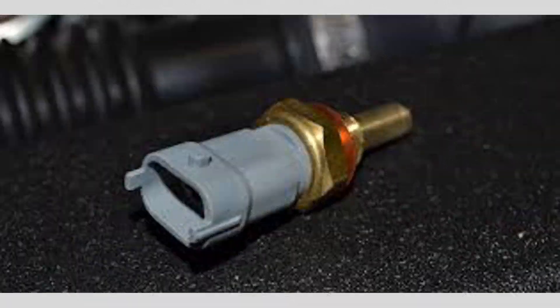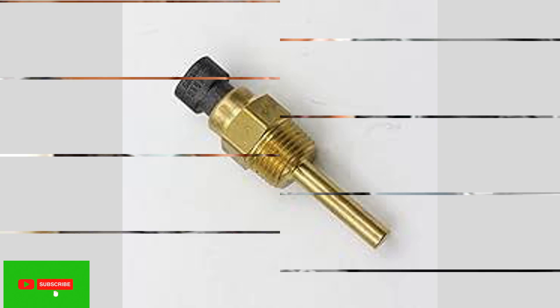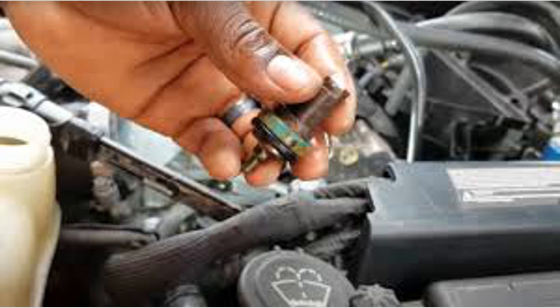Hard starting or rough idling: if the sensor is not functioning properly, it may send incorrect signals to the ECU, leading to issues with starting the engine or rough idling.